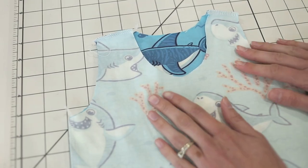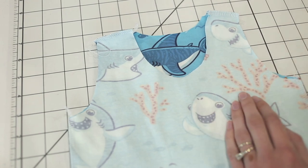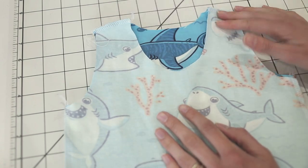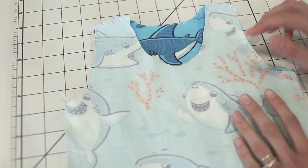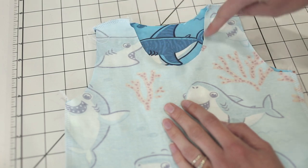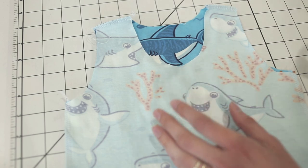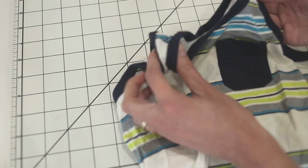Now that I've shown you three different ways to do your bands and bindings, I'm going to show you how to do it on an actual project. I already have the shoulders and side seams on this tank top sewn together with right sides together, and I'm going to apply the neck binding all in one piece — this is called putting it on in the round. If you want to sew it in flat like we did before, that's how most store-bought items are done.